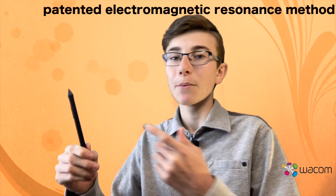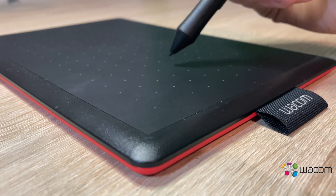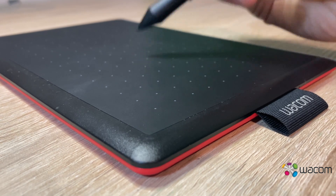It comes with a pen which you can use for drawing or writing, and you can also use it as a mouse. It has no battery because of the electromagnetic resonance method. This technique means that there are all kinds of sensors in the tablet, and each sensor sends out a weak electromagnetic signal. All these signals together create an electromagnetic field 5 millimeters above your tablet, so you don't have to touch the tablet with the pen when you want to use it as a mouse.